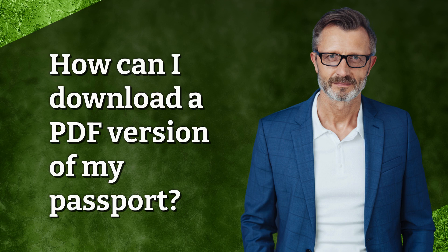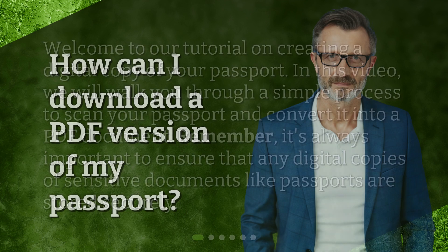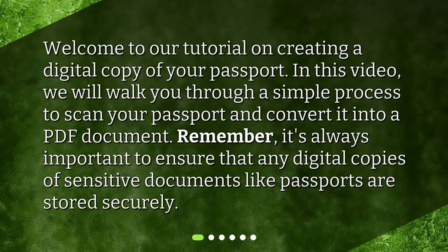How can I download a PDF version of my passport? Welcome to our tutorial on creating a digital copy of your passport. In this video, we will walk you through a simple process to scan your passport and convert it into a PDF document.